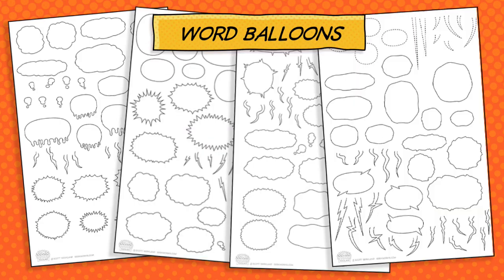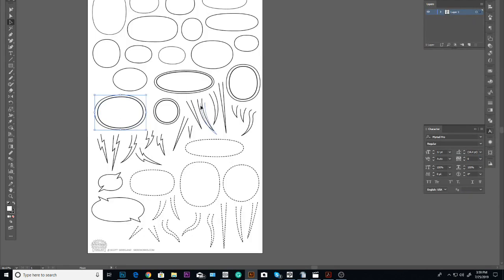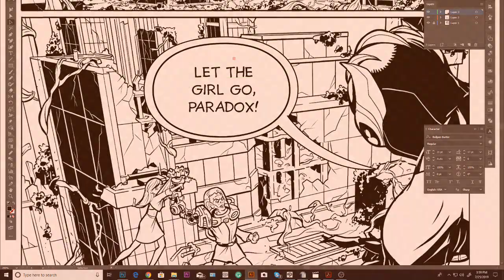We've got you covered with over 100 amazing word balloons and bursts. It doesn't matter if you choose to work vector in Adobe Illustrator or your favorite raster program — we've included a number of file formats.